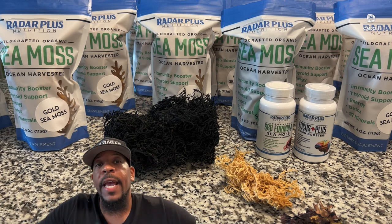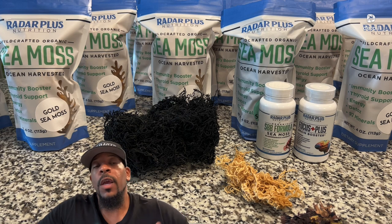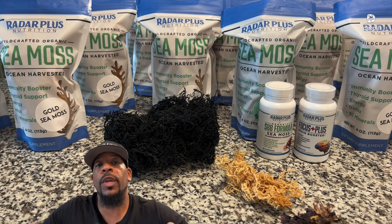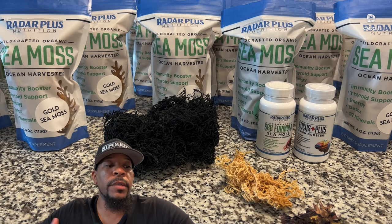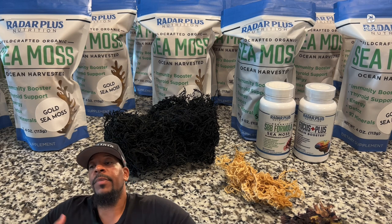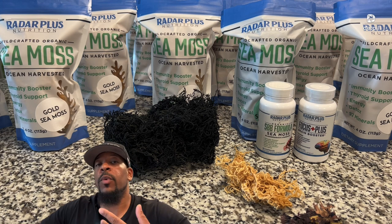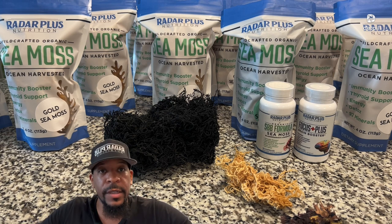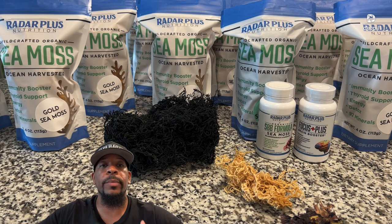I always let people know we have the SBB formula on Radar Plus Nutrition. If you don't want to do the gel or need more versatility, you can get it in capsule form — it's CMOS, burdock, and bladderwrack. Not only do you get the benefits of CMOS, but you also get bladderwrack, which is another seaweed similar to CMOS, and burdock root, which purifies your blood and detoxes your body. You get these three powerful superfoods in one. It's even stronger than CMOS by itself — you can keep it in your bag or purse, take it on the go, and you actually get the full 102 minerals your body needs versus the 92 minerals from CMOS by itself.